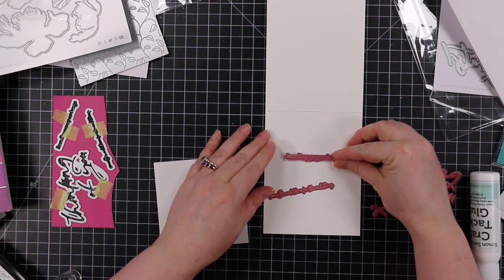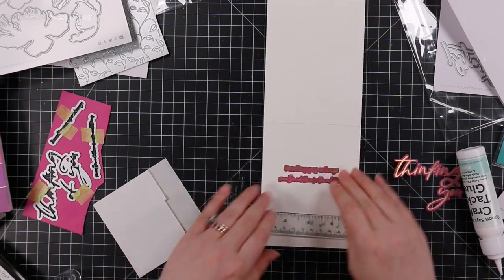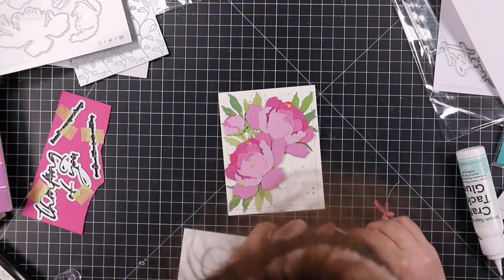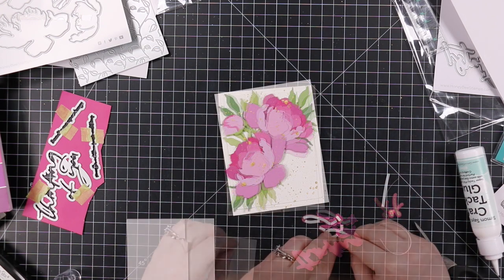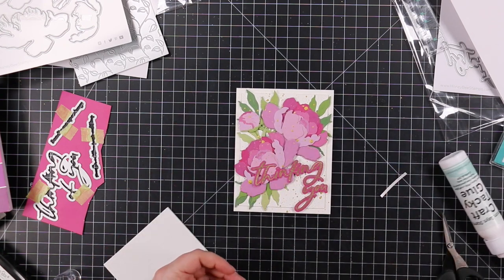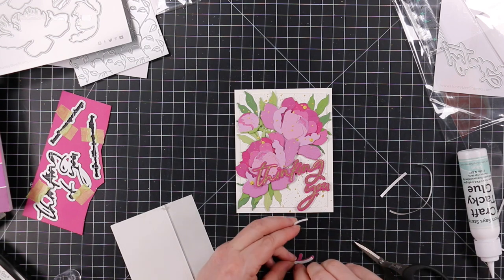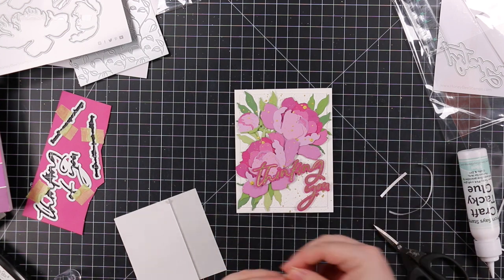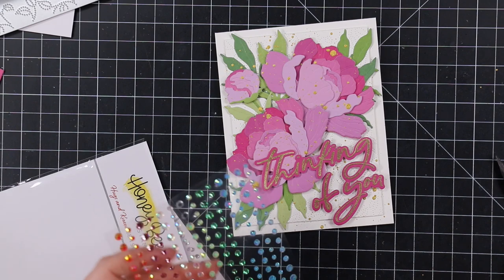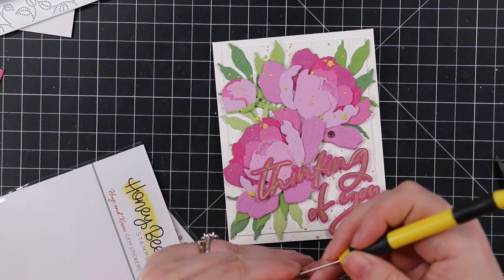On the inside of the card I adhered the Inside Kindness sentiments, using my T-square ruler to make sure they're straight. The inside says 'sending paper hugs since I'm not there for the real thing.' I love Honeybee's sentiments — so many mixing, matching, and buildable phrases. For the Great Big Thinking of You, I love how the wafer dies trim around the words so nicely without obscuring the surrounding area. I used a combination of thin foam strips and glue to adhere it on top of all the dimension from the peonies and leaves.